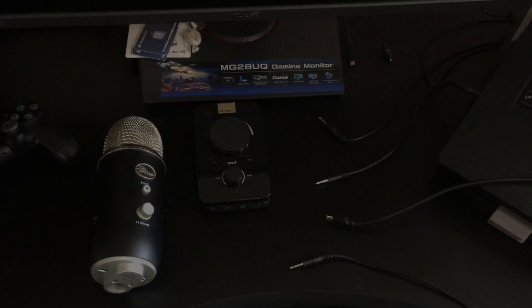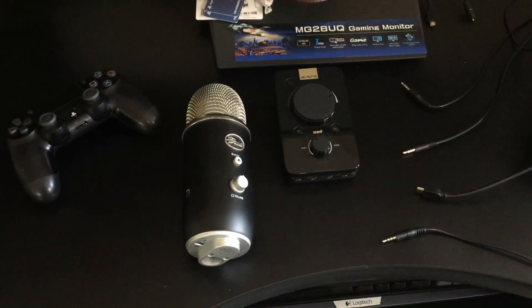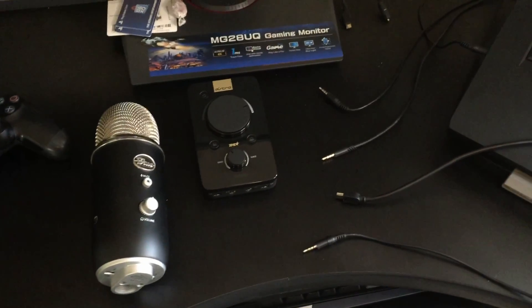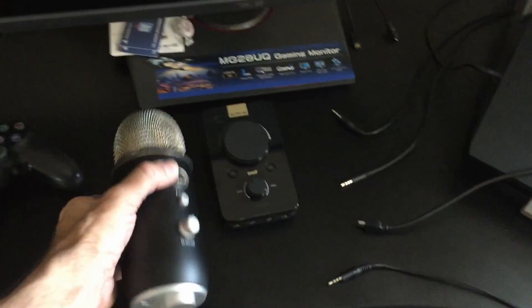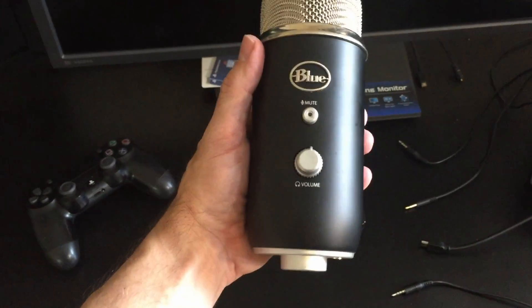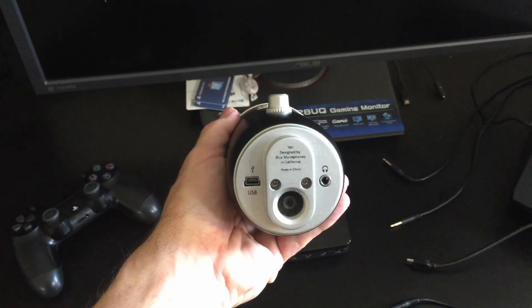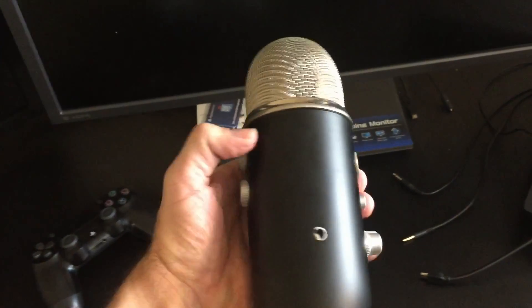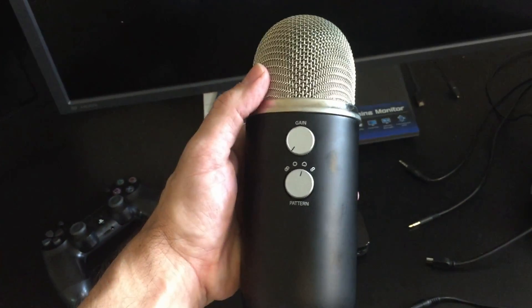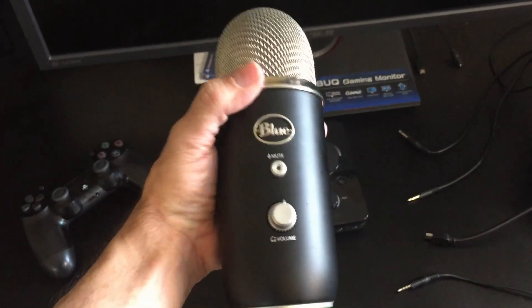The eighth-inch stereo goes out of the headphone jack — I like to think of it as a voice chat out. Setting it down on the table here you'll see we got the mix amp, the Blue Yeti mic, and the cables. On the PS4 you're going to need two USB plug-ins: one comes from the mic and one goes from the back of the mix amp to the PlayStation.